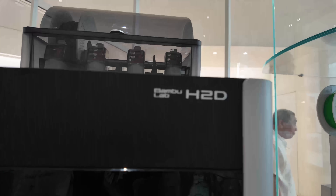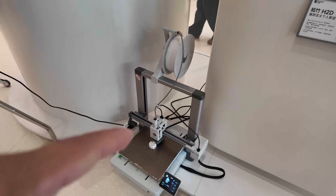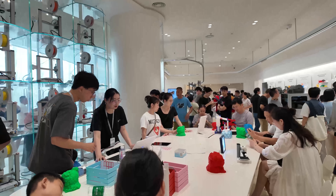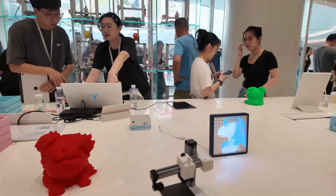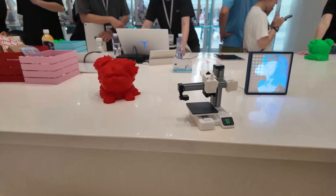Here's the new printer — they didn't have enough room so they put one here. This is the Bamboo Lab freshly opened store. They also have a miniature toy version — this is not a functional printer.